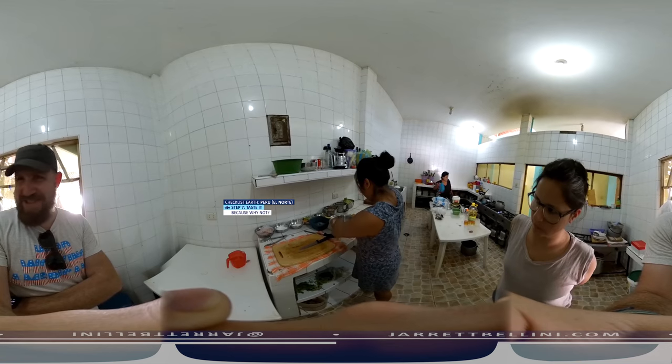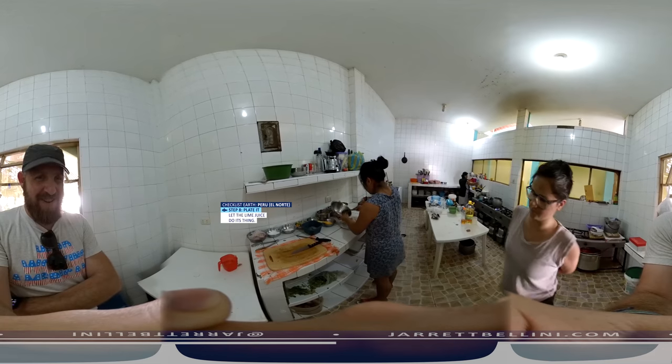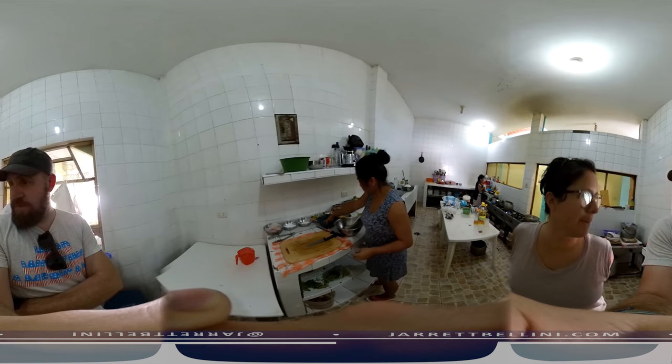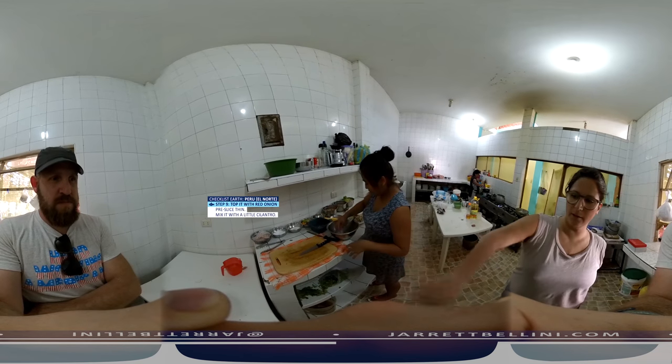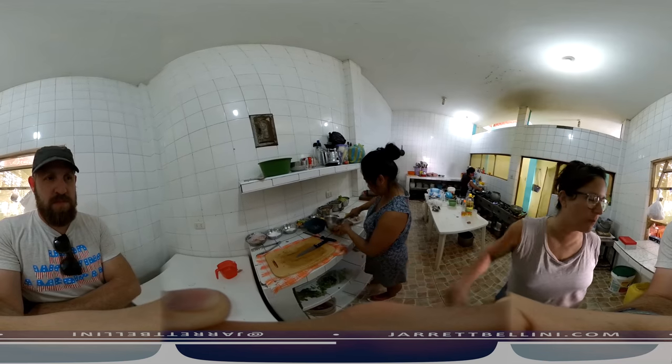You gotta test it first. Siempre tiene que probar primero. Look at that. And what fish is this? Mero. Mero is the name of the fish. And then the final touch is the onion, and it has a separate bowl of water.